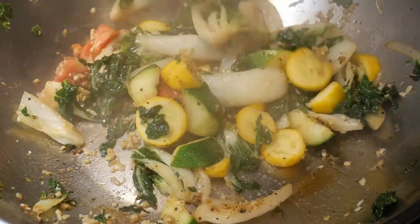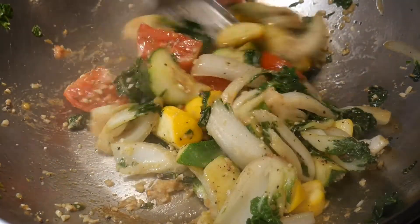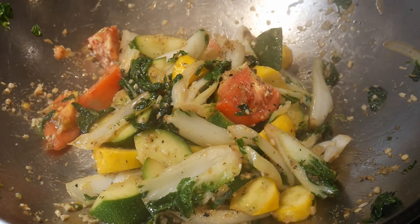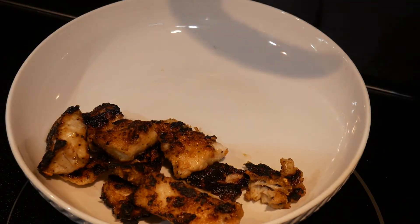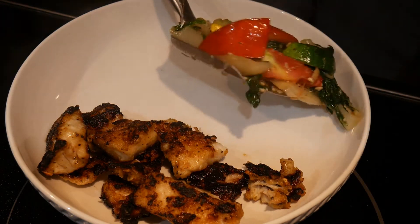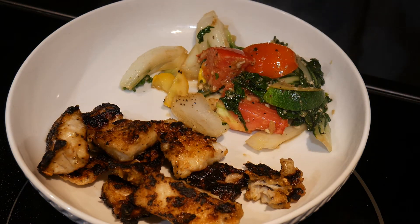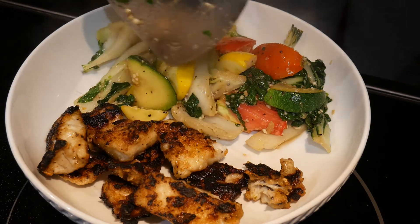With a few quick stirs the dish is done. The total cook time is fast — it takes only about seven minutes to cook this dish. I serve this bok choy vegetable medley with the shallow fried fish from my neighbor's pond. I cannot emphasize enough that to cook this dish successfully, advanced prepping really helps.